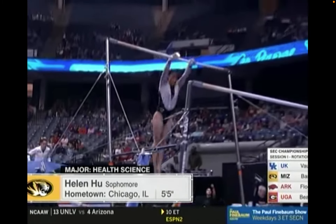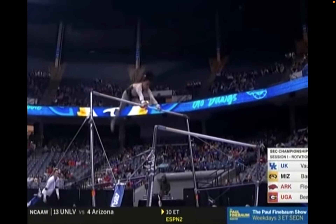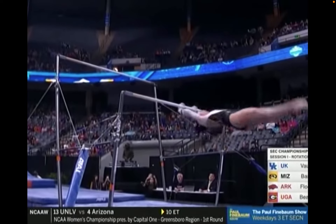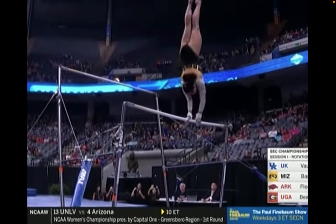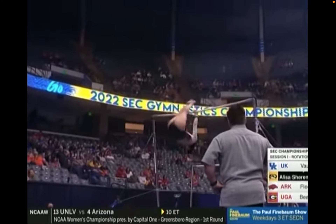Ellen Hu, who's known for her outstanding work on beam, has done well on bars this year — not often in the lineup, though. She has gorgeous work on this event. Very difficult back-to-back elements with that tight behavior on the high bar and then the back salter down to low.